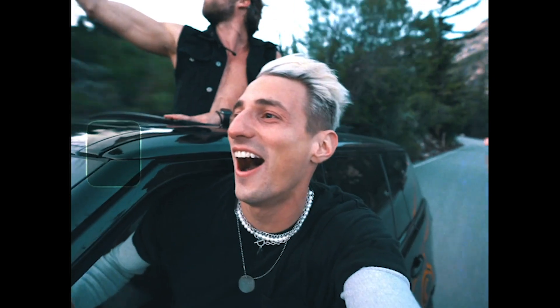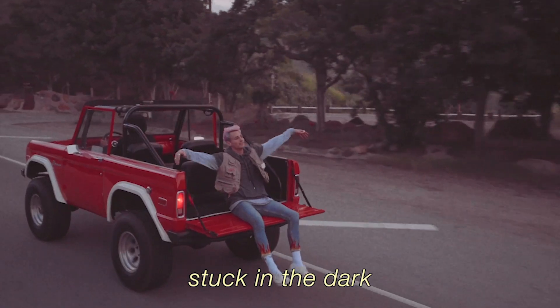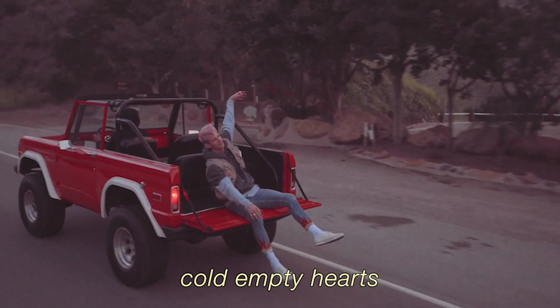A couple weeks ago, I went out to the mountains with Mark and a couple friends just to get out of the city and to spend some time in nature. Mark thought it could be a cool idea if we shot an entire music video while he sat on the backside of a car while driving through the canyon.